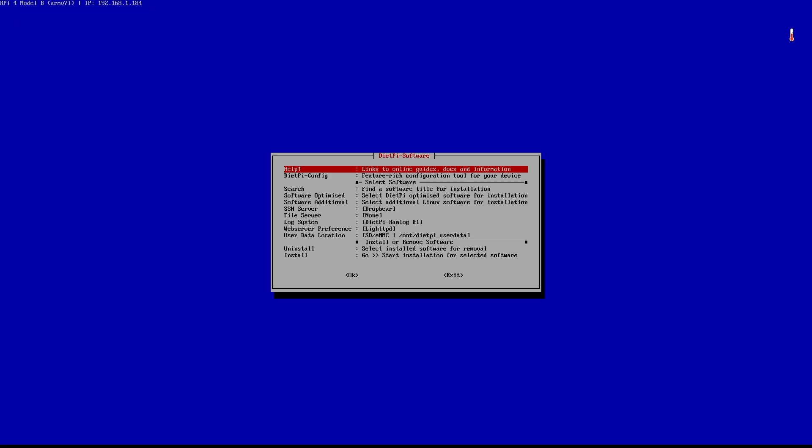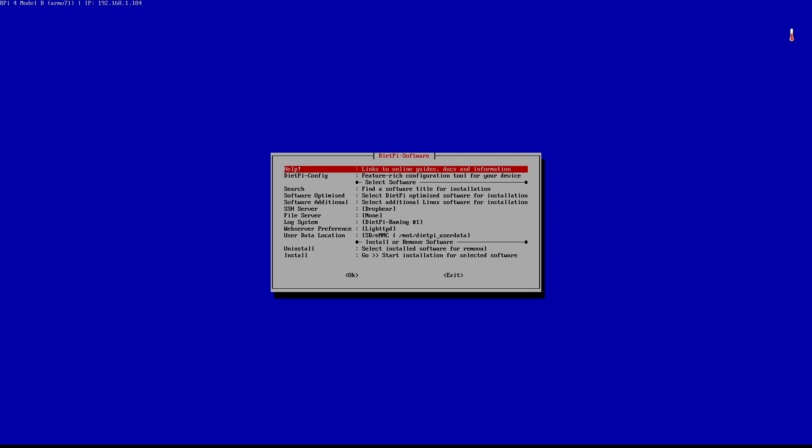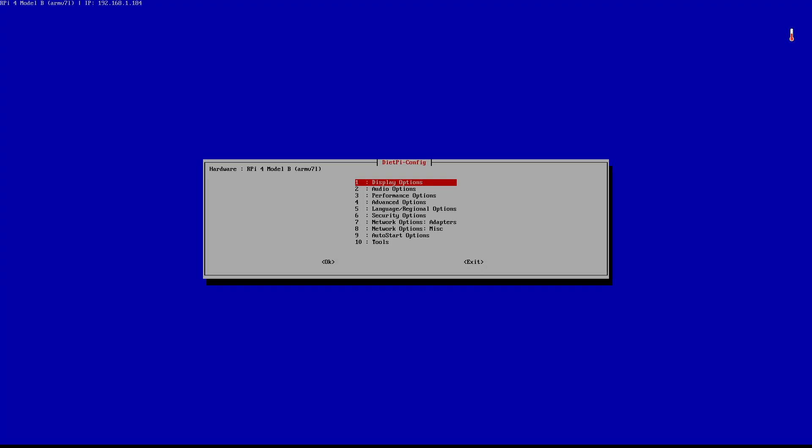My approach is: when I don't know what I'm doing, I accept the system's suggestion — and that's what I did here. Now we're on the first screen. What I'm going to do next is optional — I'm going to install a desktop called LXDE, which allows me to do everything on this screen with a nicer graphical interface. As you can see, there are a lot of options here: DietPi config, display options, audio, performance options, network, and so on.